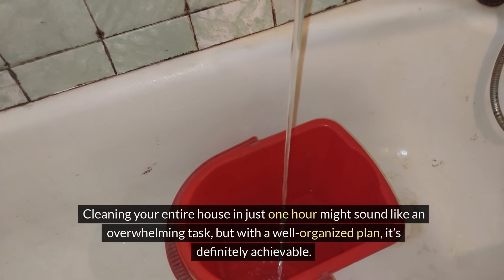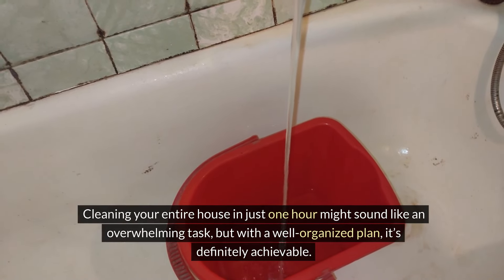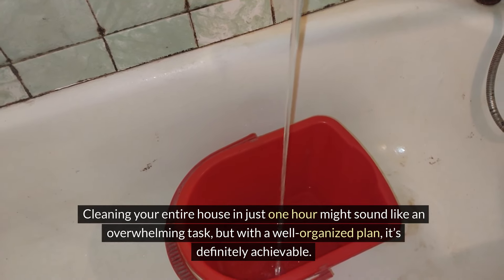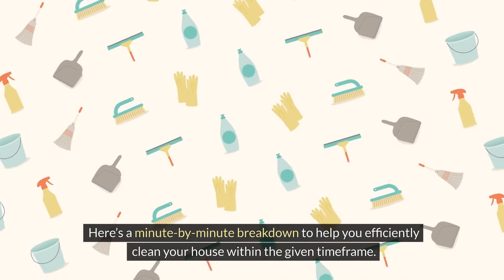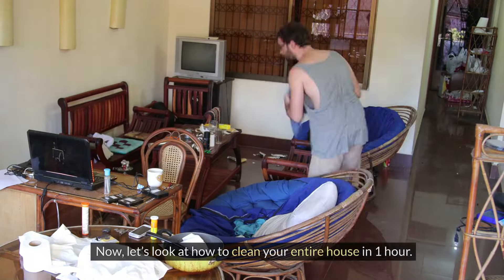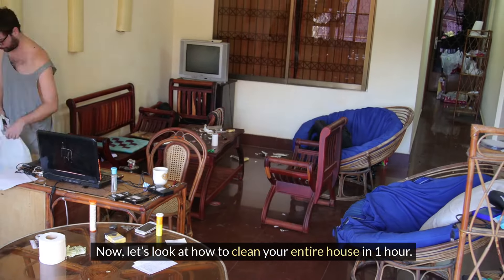Cleaning your entire house in just one hour might sound like an overwhelming task, but with a well-organized plan, it's definitely achievable. Here's a minute-by-minute breakdown to help you efficiently clean your house within the given time frame. Now let's look at how to clean your entire house in one hour.